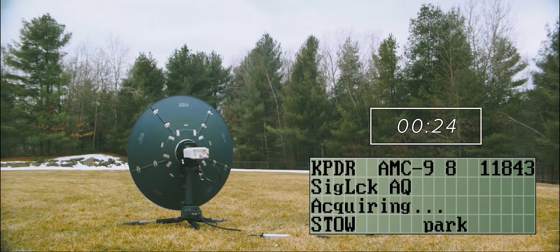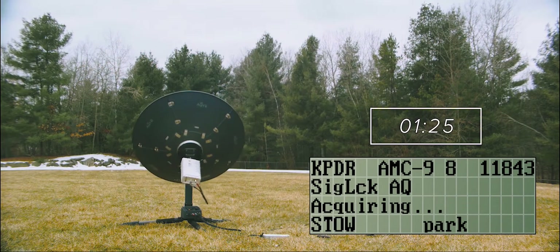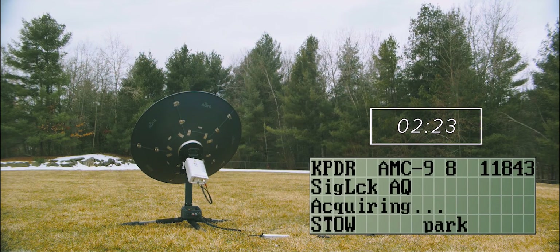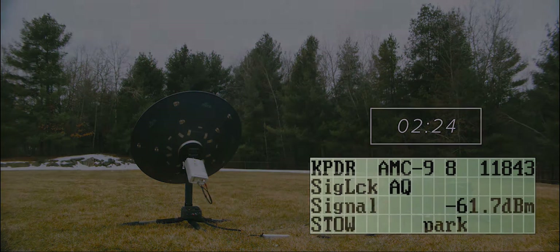Just press start and it'll begin automatic acquisition of your selected satellite. In less than 3 minutes, you'll be ready to go. And when you are, don't worry about losing lock with the satellite. Our terminal features automatic micro-repeaking, ensuring the highest possible link margin at any given time.